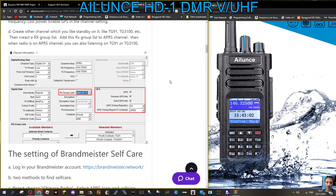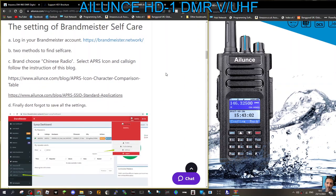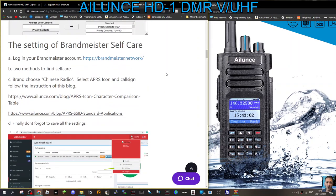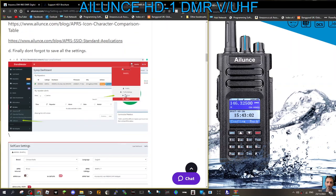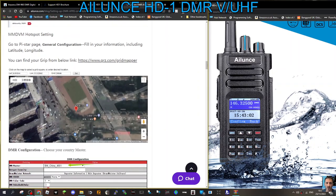Check that everything is correct. I'm going to be testing this later on when my HD1 arrives. You need to get your self-care password in there — I'll put a link for setting that up. Set up your icon in the settings within Brandmeister self-care. Here they are: MMDVM hotspot settings.